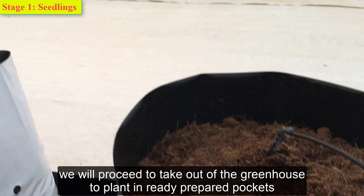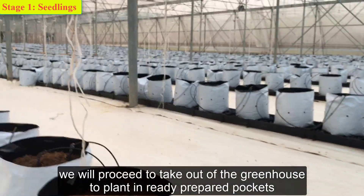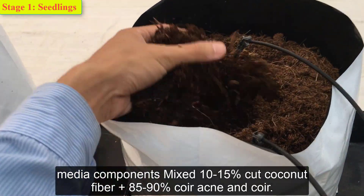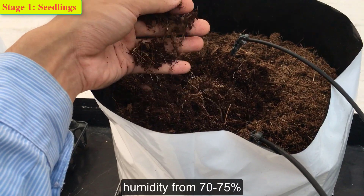We will proceed to take the seedlings out of the greenhouse and plant them in a ready-prepared pot. The media components mix is 10-15% cut coconut fiber and 85-90% coir, maintaining humidity from 70-70%.